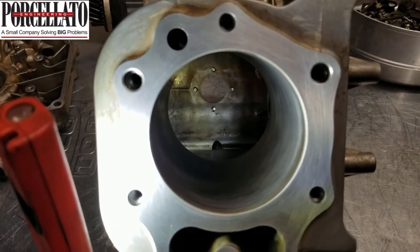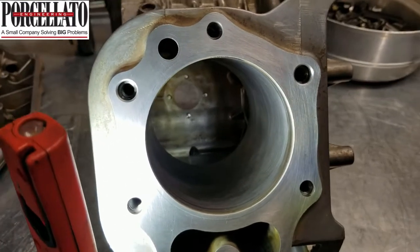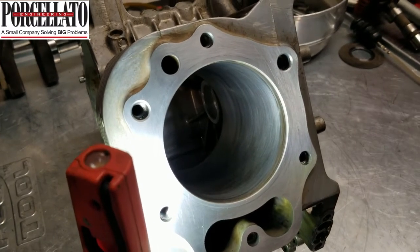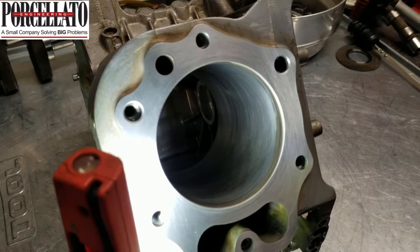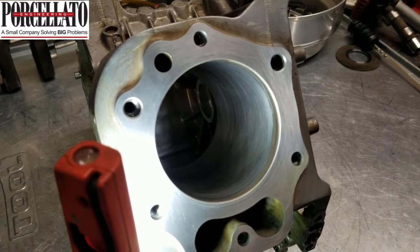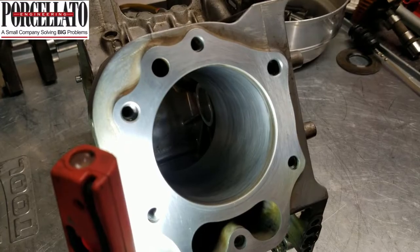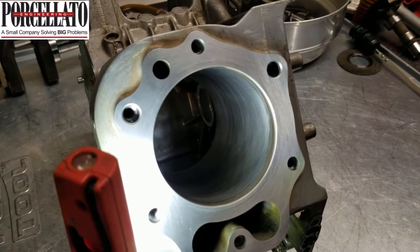And once again, this is way out of spec. But we're going to put it together and give you guys a frame of reference. If you've got something like this, don't just junk it — give it a chance. In the next shot, I'll have this thing hot and running. I'll shoot it with the infrared, and we'll see how the oil consumption is — at least oil control. We'll be able to see that.